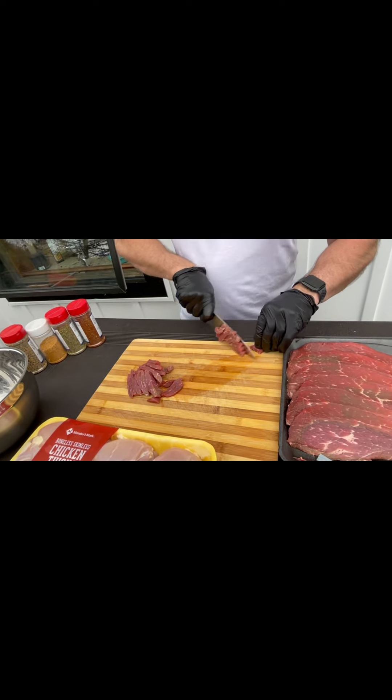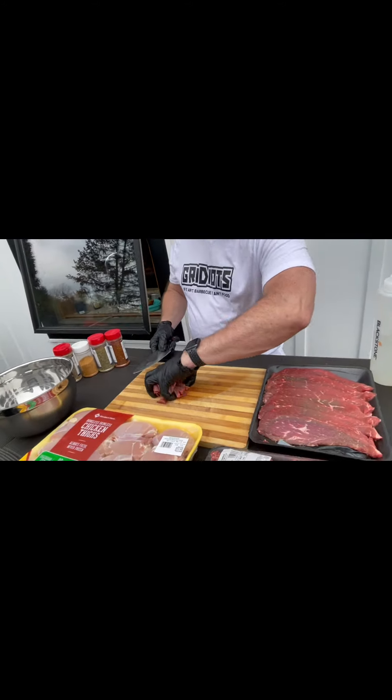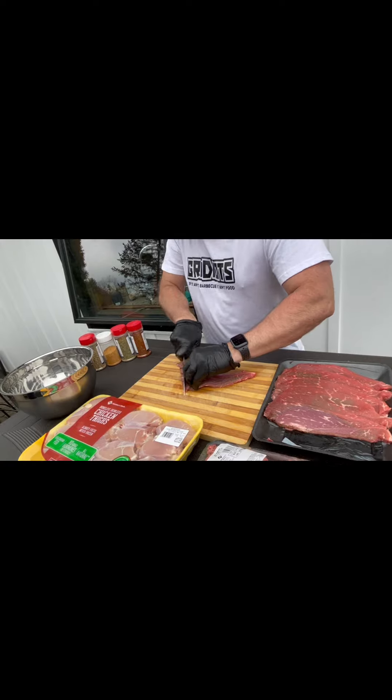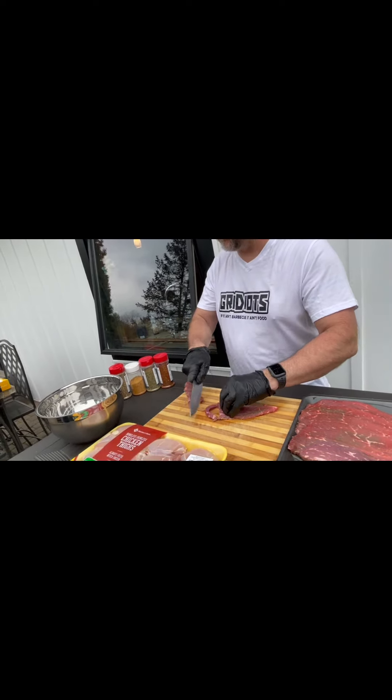We have enough meat to feed about 15 to 20 people tonight. We'll see how it goes. Got a bunch of little kids — they like food. Ty, have you ever had a nacho grande table surprise? No. First time for everything, huh?